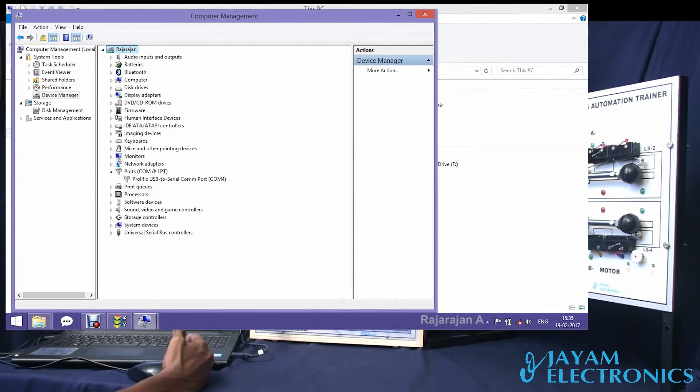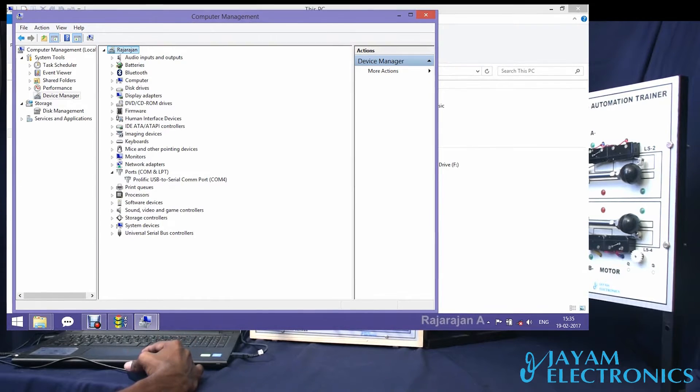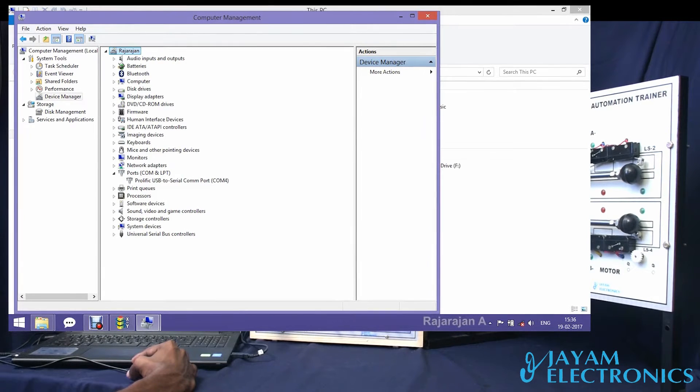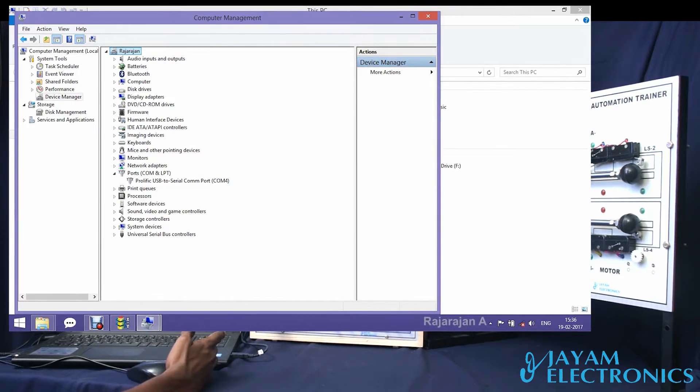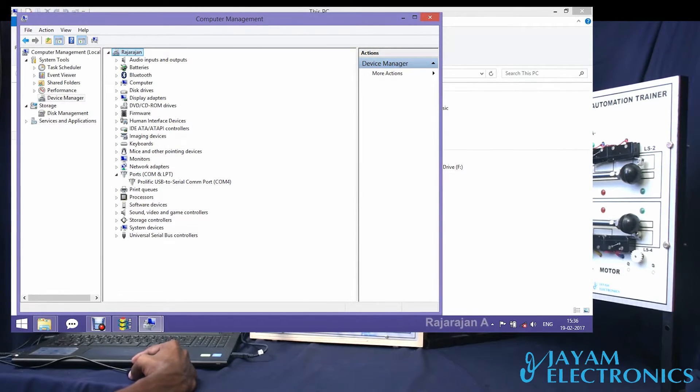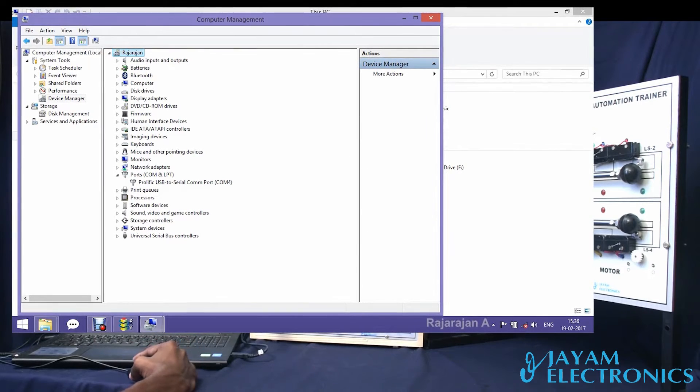We will use the USB2 Serial Port. For our ports, we will see the USB2 Serial Port — now we know the USB2 Serial Port is installed. We will see the configuration ports. With the PLC, we can connect to the PC. This is the device manager.